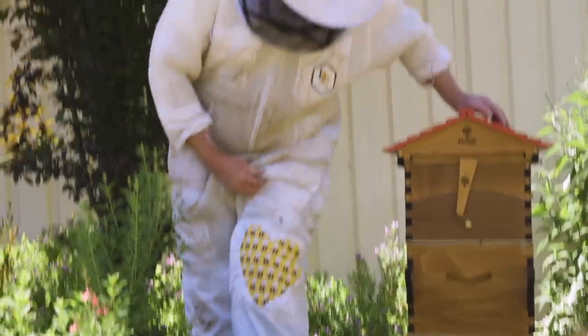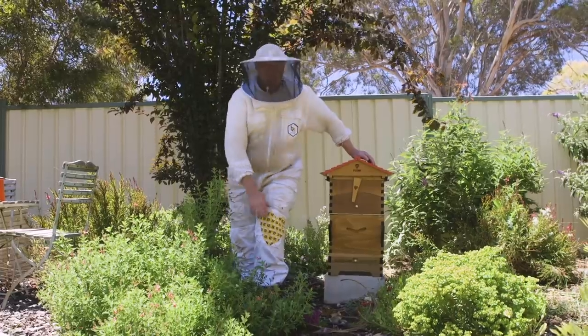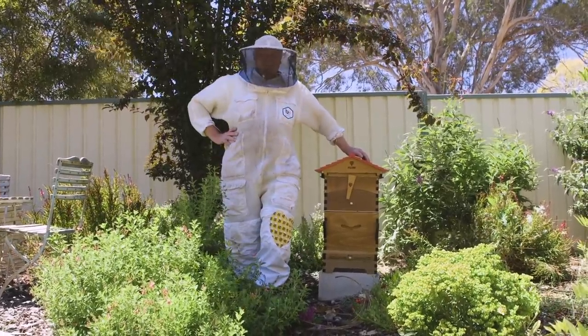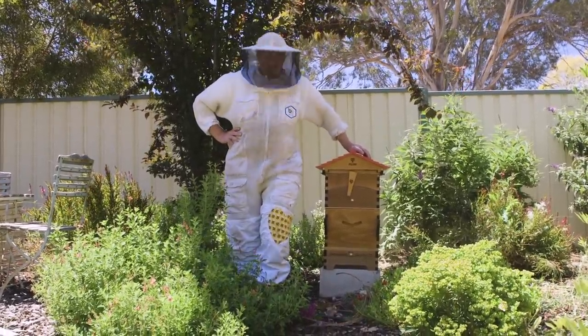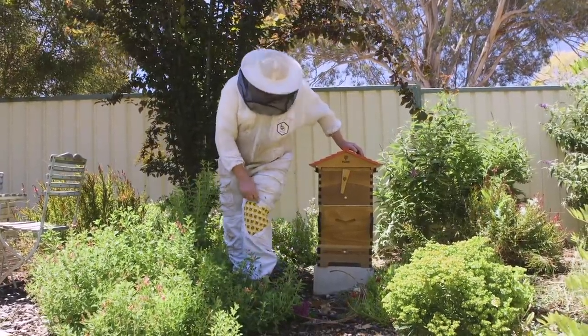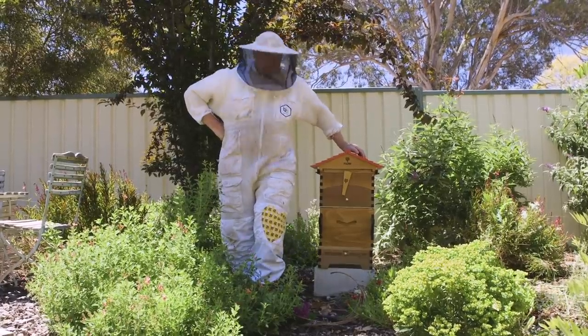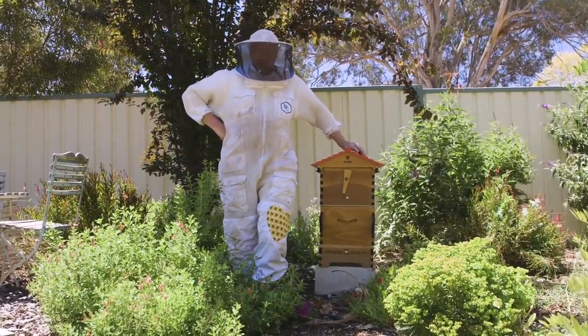If you're wondering about my little patch, it's actually a little love heart that my wife put on my pants for me. I ripped a jolly great hole in my knee, which wasn't real helpful. I asked her if she could patch it up and she said she'd do it with love, and she's made a little love heart out of bees. How cute is that? She's pretty special, that woman.